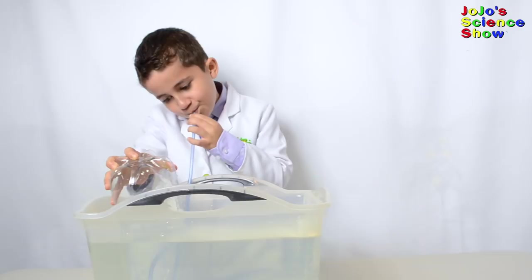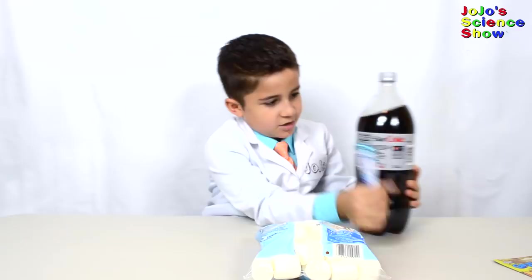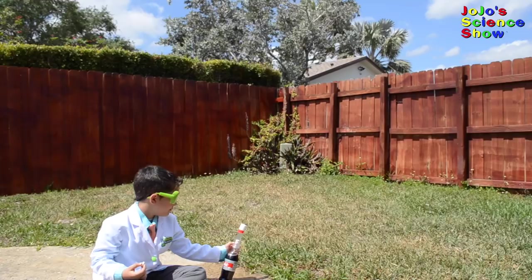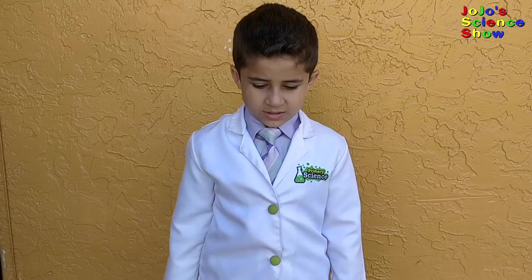We have this geyser tube made by Spangler Science. I'm sure you've seen those videos when you add Mentos to Diet Coke. Today we're going to use that reaction to launch marshmallows. This works because of nucleation.